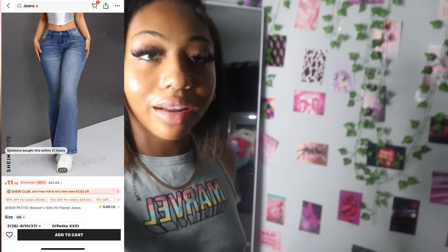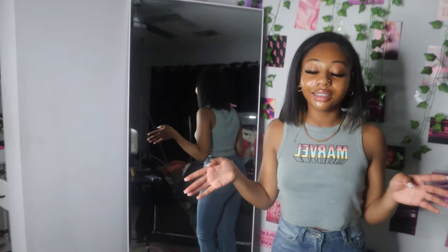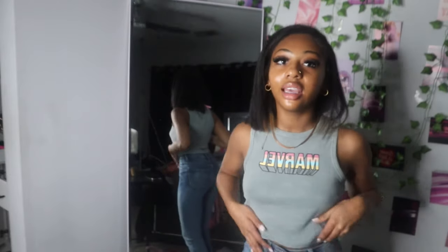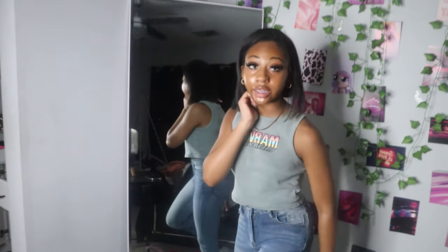Okay next — these next ones don't fit me, they're very high-water. I can't even explain these, they don't fit at all. They fit up here but not down here — that looks a mess. I might cut them into some shorts.